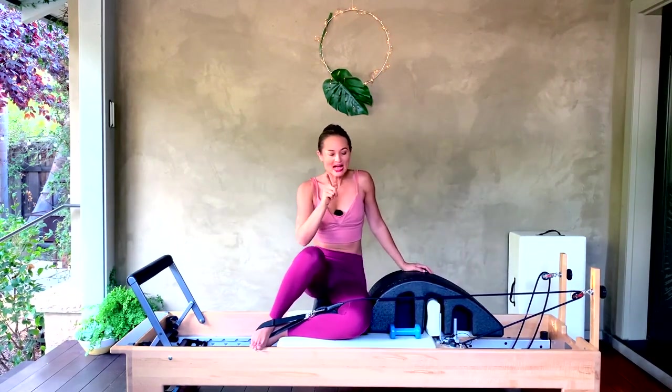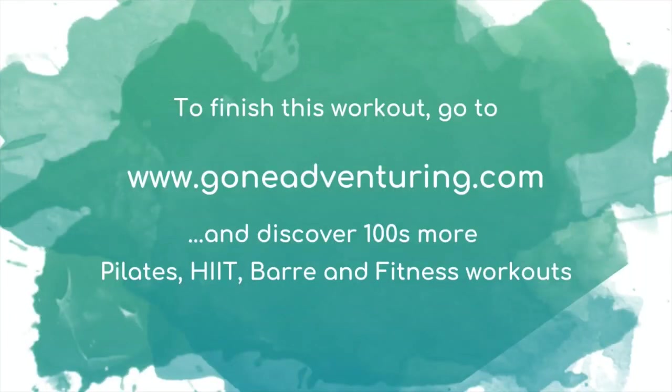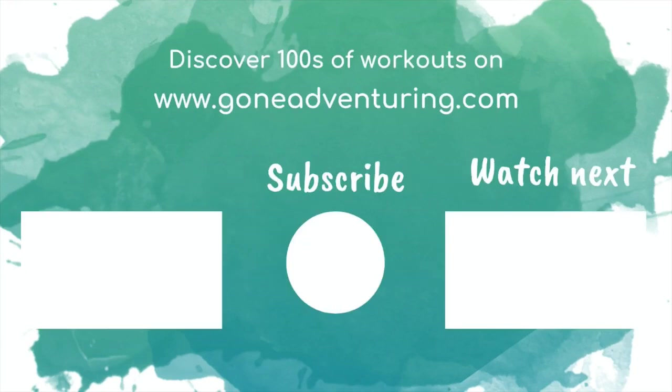Let's go ahead and come up to seated. Thanks for moving with me, you guys. If you liked this workout, give it a thumbs up. Don't forget to subscribe so you get a notification each time I upload a new video. Come over to my website at goneadventuring.com if you're interested in more full-length workouts or live classes each week. Let's do this together at any time from anywhere — I'll see you soon.